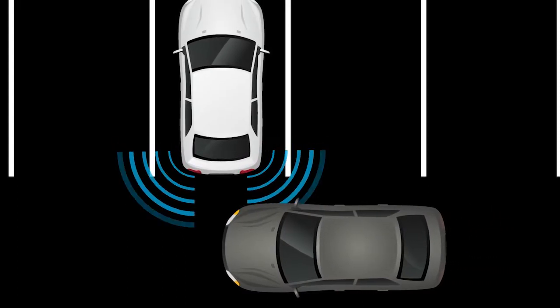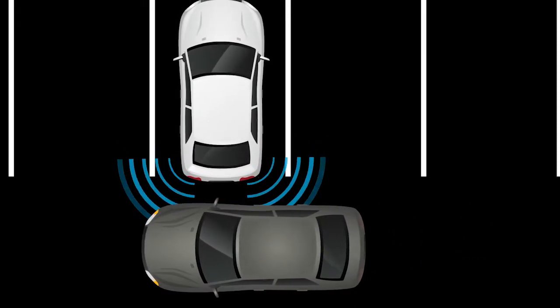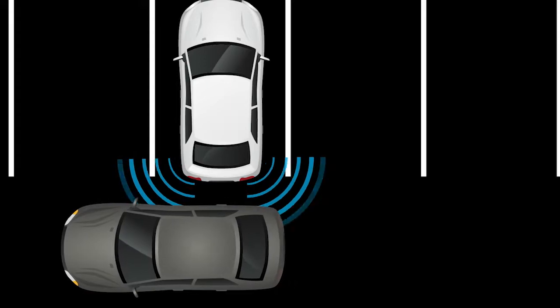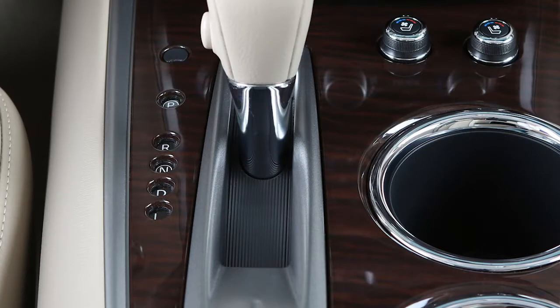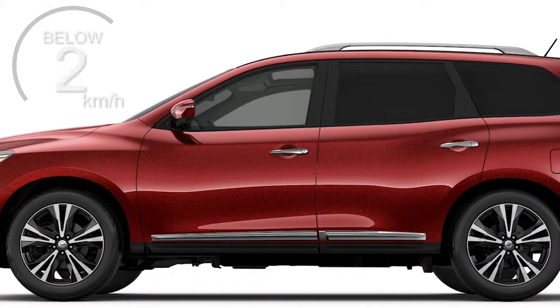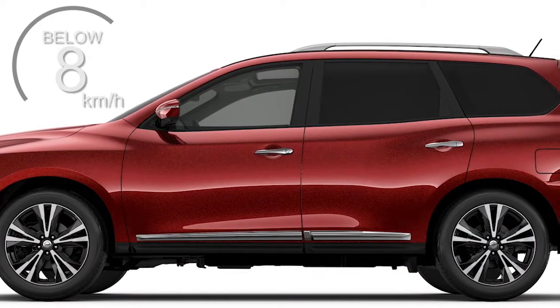The Rear Cross Traffic Alert helps alert the driver of approaching vehicles when the driver is backing out of a parking space. RCTA operates when the shift lever is in the reverse position and the vehicle speed is less than approximately 8 km per hour.